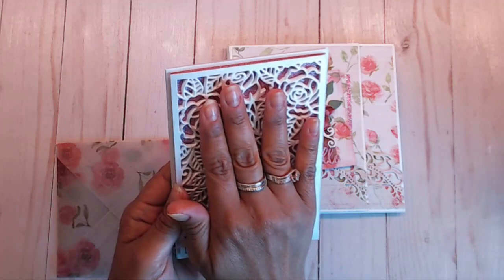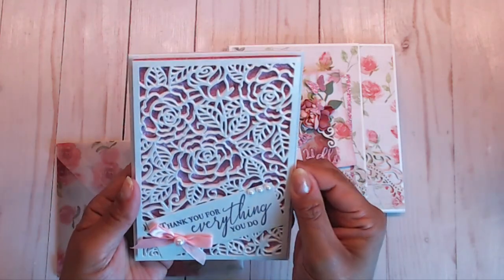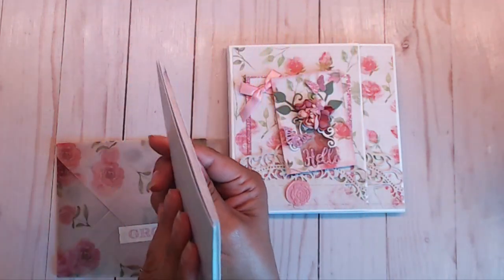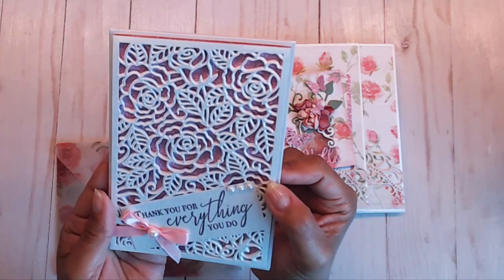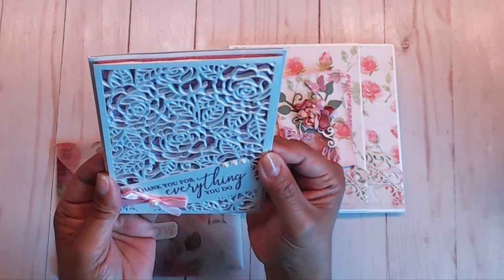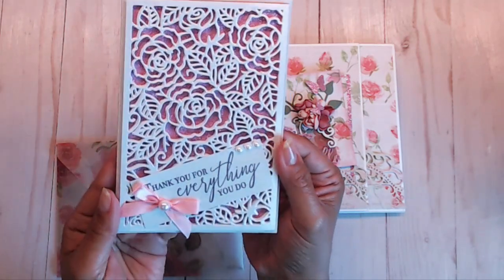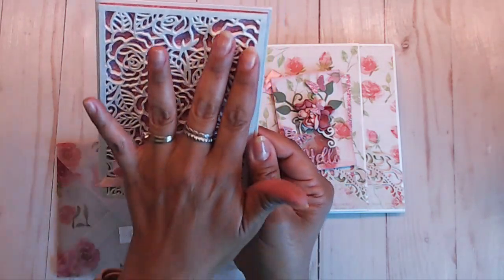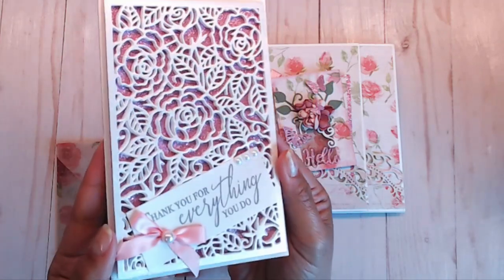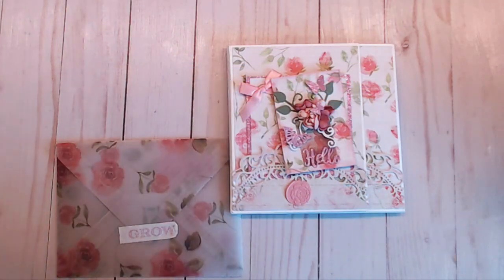She stuck that on top of the foam, and maybe she put them both together at one time and cut it out, because it's super even. I mean, I couldn't even think I could get it that even. This is absolutely gorgeous — I just want to hang this up on my wall. It says 'thank you for everything you do' and it has a beautiful little pink bow with pearls. The pearl paper is so shiny and so pretty.